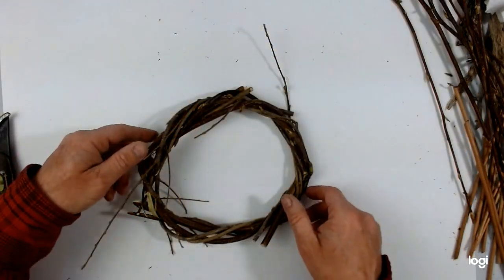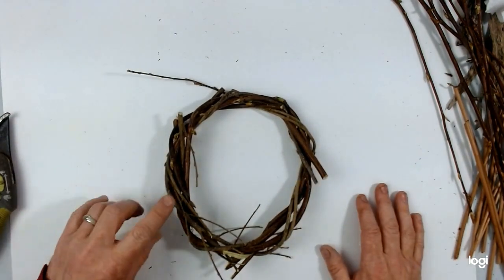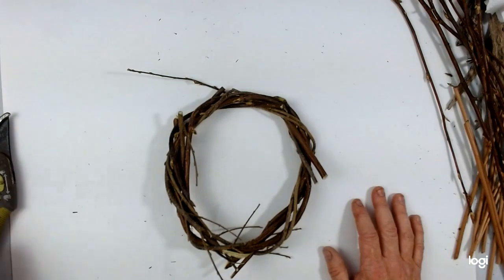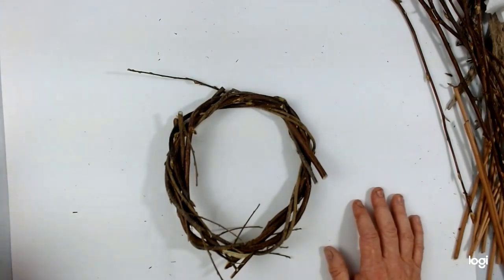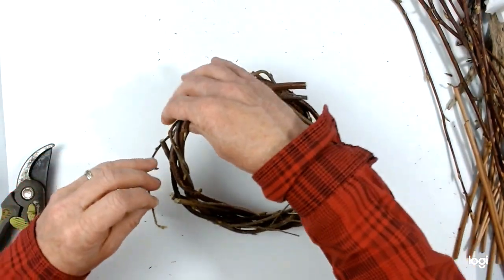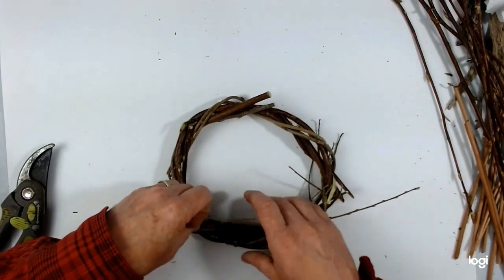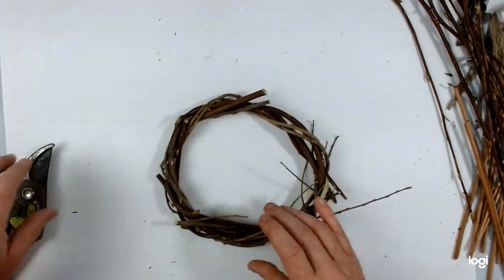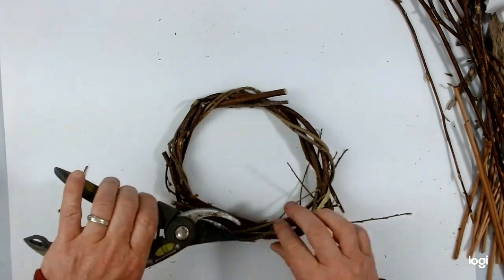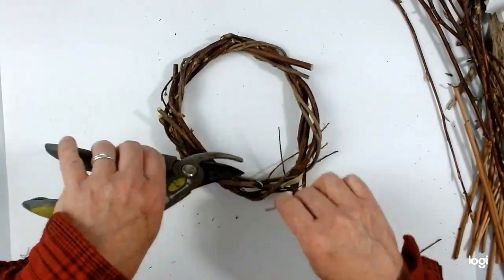Here's my first ring. I must say it took me a couple of goes. I'd recommend making sure your shoots are as thin as possible, as long as possible, and as fresh as possible — mine were a little bit dry and snappy because I'd had them in overnight, so I went and cut some more. You'll see there are bits sticking out which can be tucked away into the weave or simply trimmed off with secateurs or a sharp pair of scissors. And now that I have my basic frame, I can start to play with it.